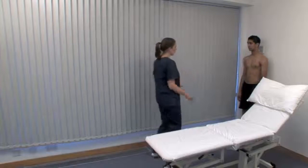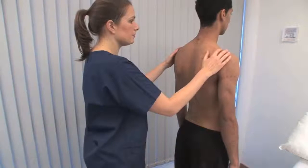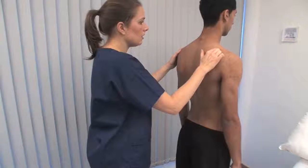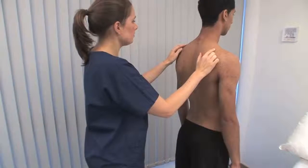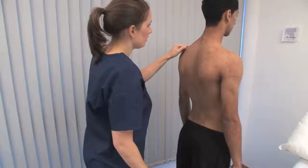Ask the patient if you can look at their back. Palpate for hyperalgesia in the belly of the supraspinatus muscle. Hyperalgesia here is a typical finding in fibromyalgia.